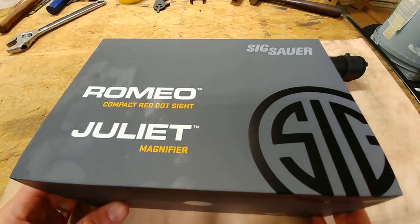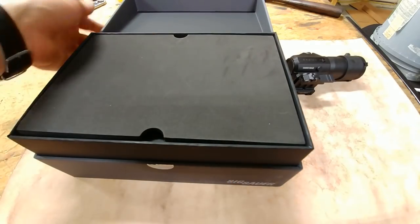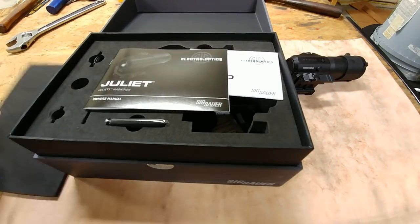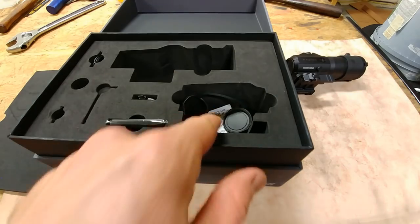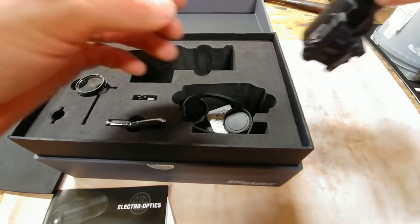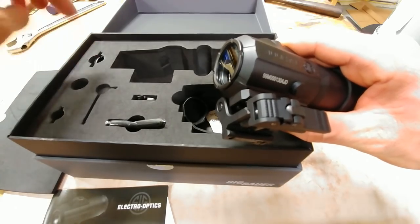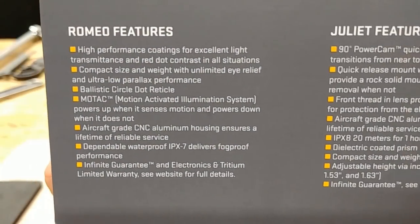This is an incredible deal — in my opinion just as high quality or higher than the EOTech, and the glass clarity is better. Let me show you the box. Everything that Sig does with their optics is high quality, and even the box is better than most. Inside you get your manuals, lens covers for the red dot, lens cloth, the tool to adjust everything, an Allen key, and an extra threaded lens protector for the front of the unit. The foam is high quality — it's really a good box.